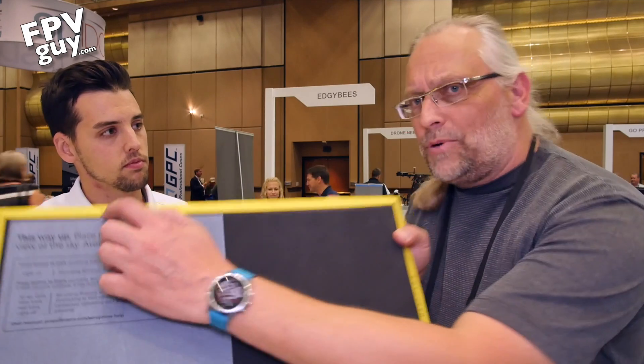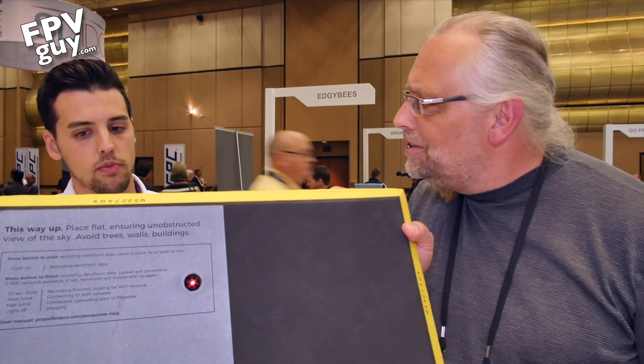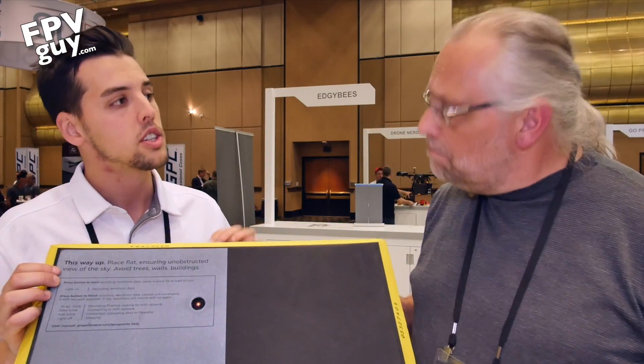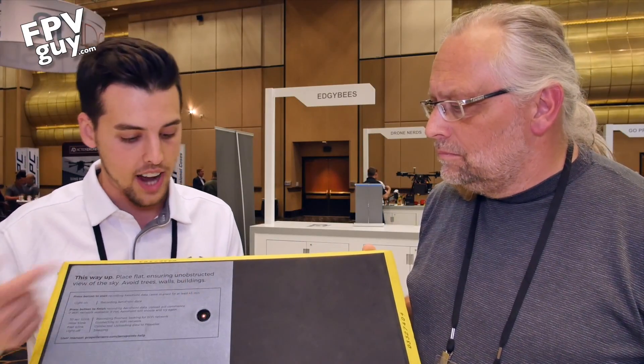I noticed these are serialized — there's a printed serial number right here on the edge. Each unit has its unique key, and along with the static position, timestamp, and unique serial ID, it connects to their system. There is an SD card in it, but you don't have to retrieve it — it's all through a hotspot. You turn on the hotspot as you're walking around, click this to enter upload mode, and it's about a two-megabyte file per unit. By the time you return to your workstation, it's already uploaded and you can pull the corrective CSV file out.